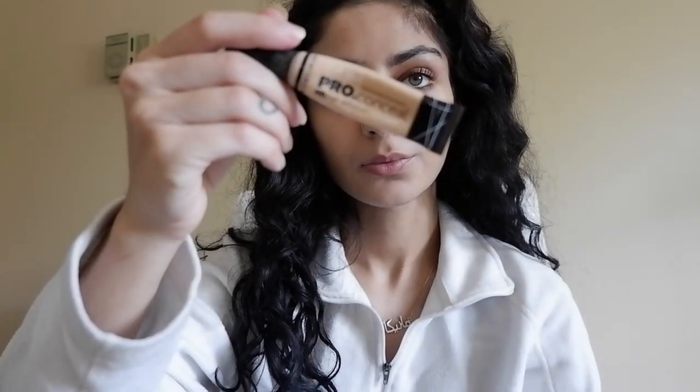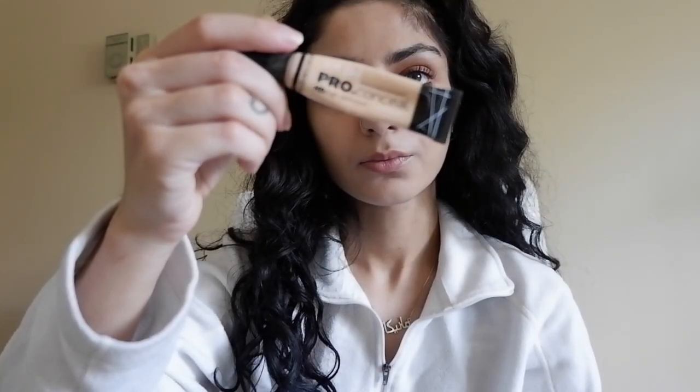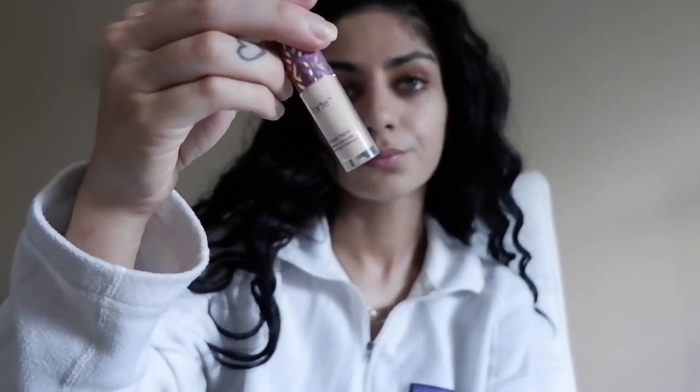The LA Girl Pro Conceal Concealer is my holy grail for covering up acne scars and blemishes. The shade that I use is natural. You can see I'm using it around my mouth to conceal. Then we're going to take the Tarte Shape Tape Concealer and use it for our under eyes. This product is a little bit heavier, so I'm just using a few dots — only three under each eye — and then blending it out.